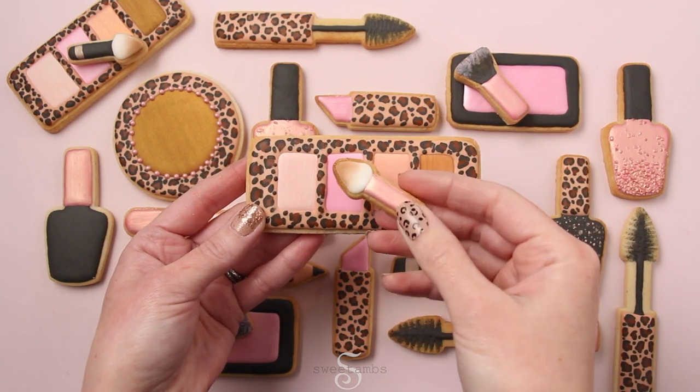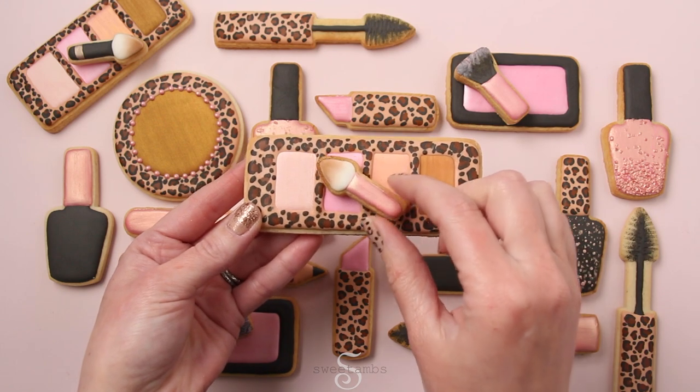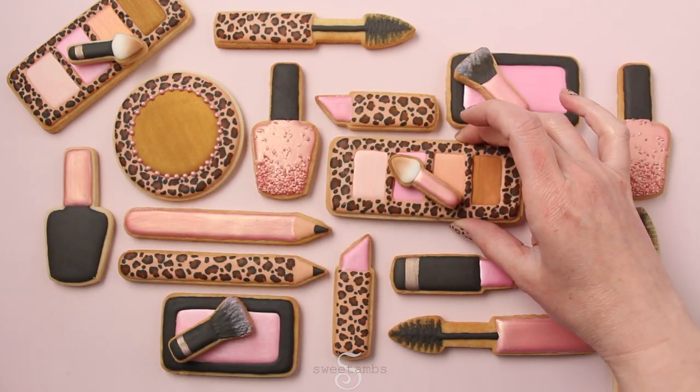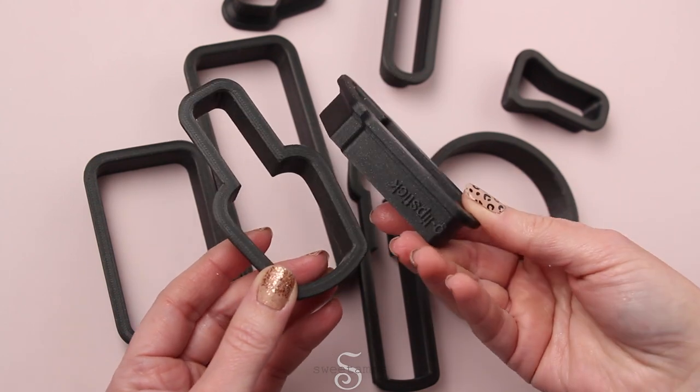Hi everybody, it's Amber from Sweet Amps Cookies. In this video, I'll show you how I decorated these makeup cookies with royal icing and luster dust. These cookie cutters are from Sweetly Printed — I'll put a link in the description.